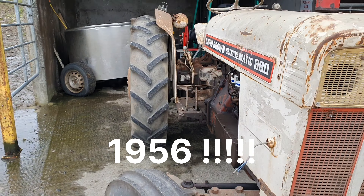This tractor is a David Brown Select-O-Matic 880. Fantastic machine, a workhorse if ever there was one.